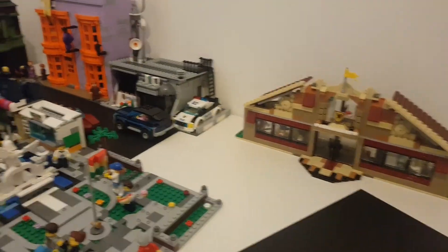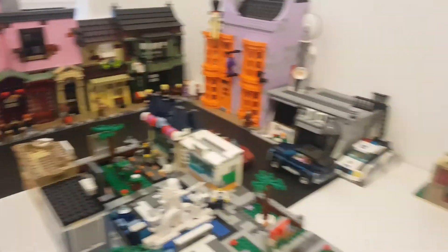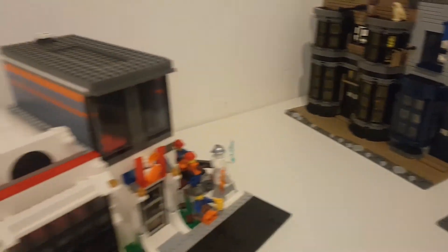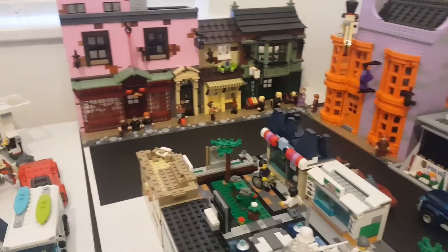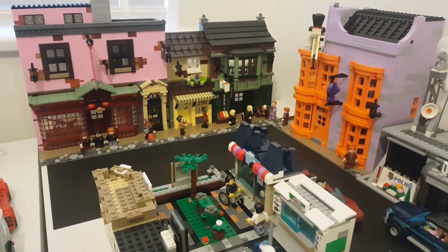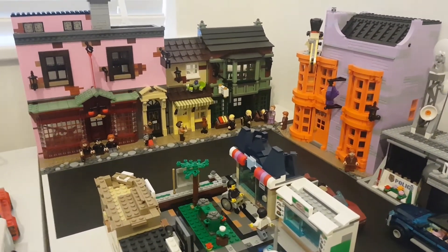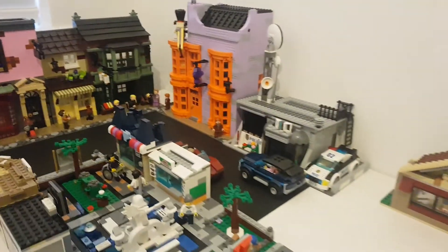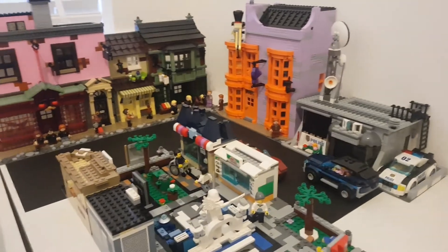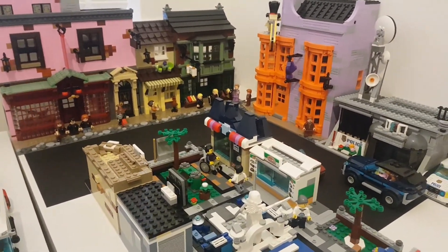I did have a subscriber, Stop Motion Harris, suggest that maybe one of these little small shops should be some sort of Harry Potter shop or merchandise shop, so I might end up doing that in the near future. It's going really well, guys — if you enjoy this type of content, make sure you hit me up and let me know you want me to do more of this. I will see you in the next one.